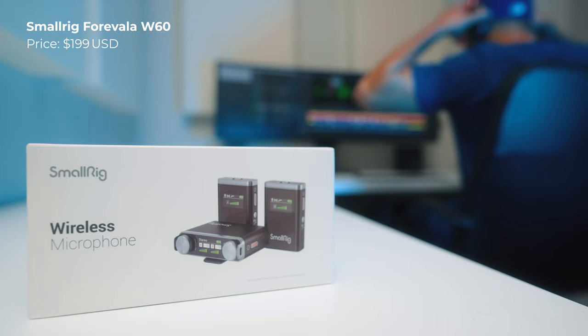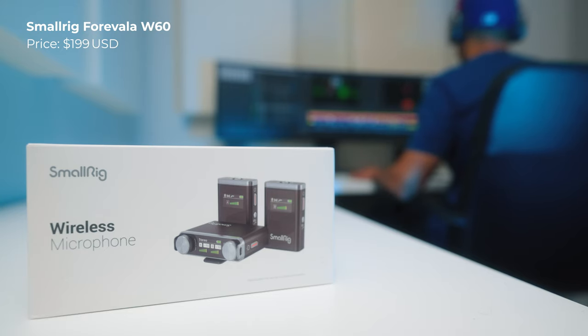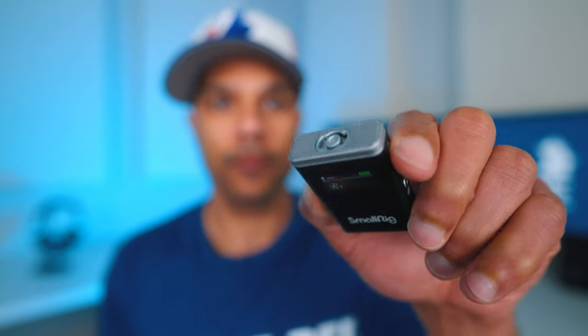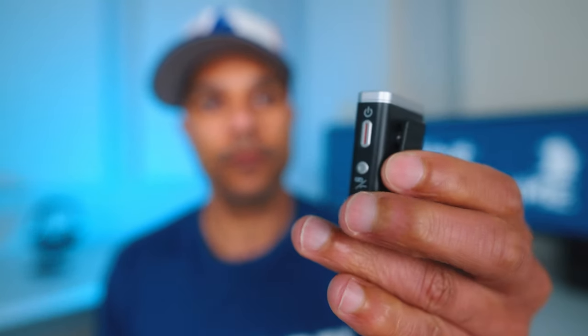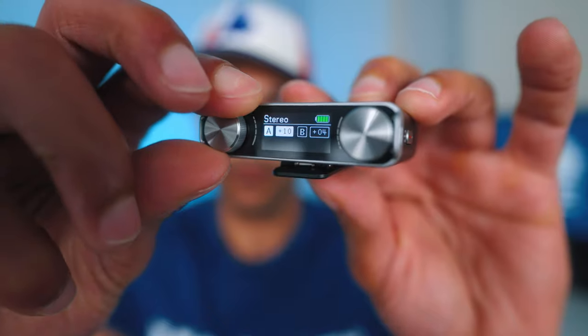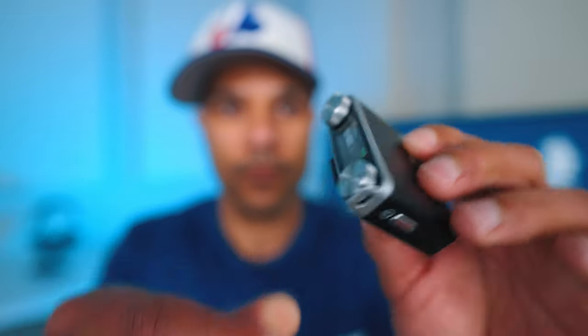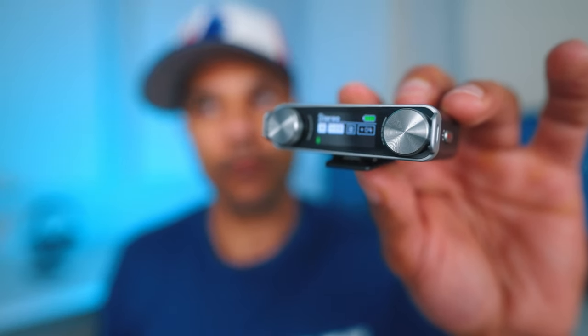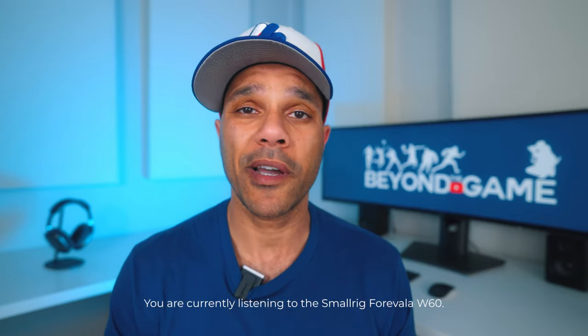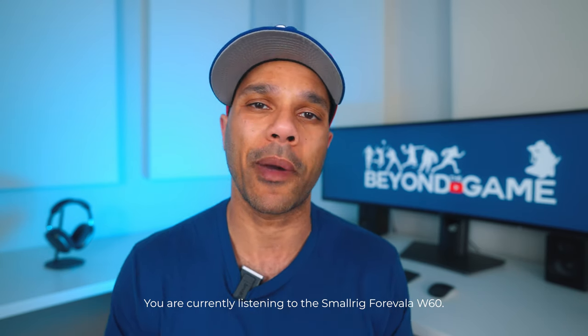The first budget wireless mic I want to talk about is the SmallRig Forivala W60. The main reason to buy it is because of how convenient it is. The display, the external dials, and the buttons make it super easy to monitor and adjust the settings on both transmitters independently on the fly. The build quality is also really good — everything seems very durable and reliable. From all the wireless mics I'll be showing you today, this is probably the one that feels the most similar to the DJI mic.